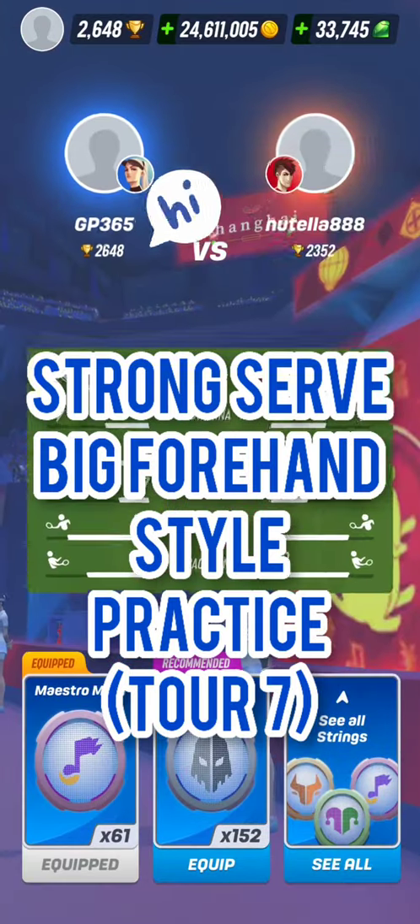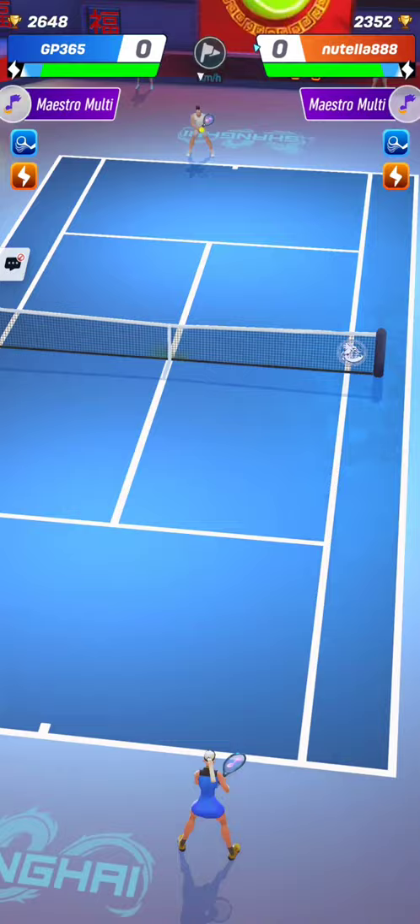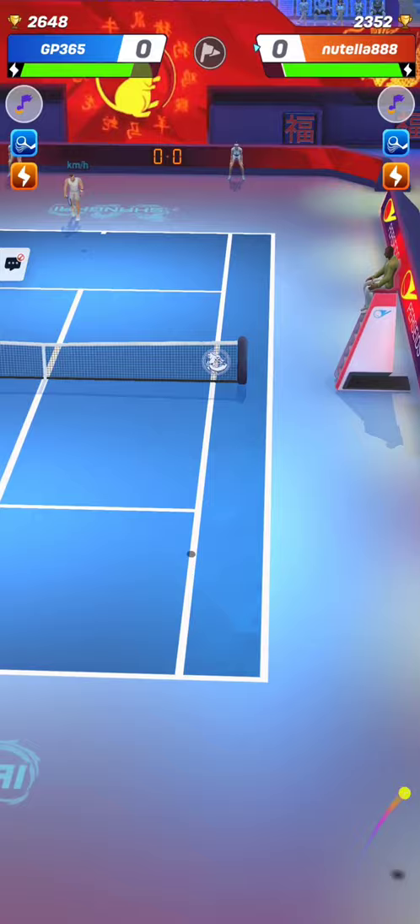Let's practice this strong serve plus big forehand style with Victoria in Tour 7 of Tennis Clash, a sports game published by Wildlife Studios. This strong serve followed by big forehand strokes style of play is quite popular now in the big weekly tournaments.